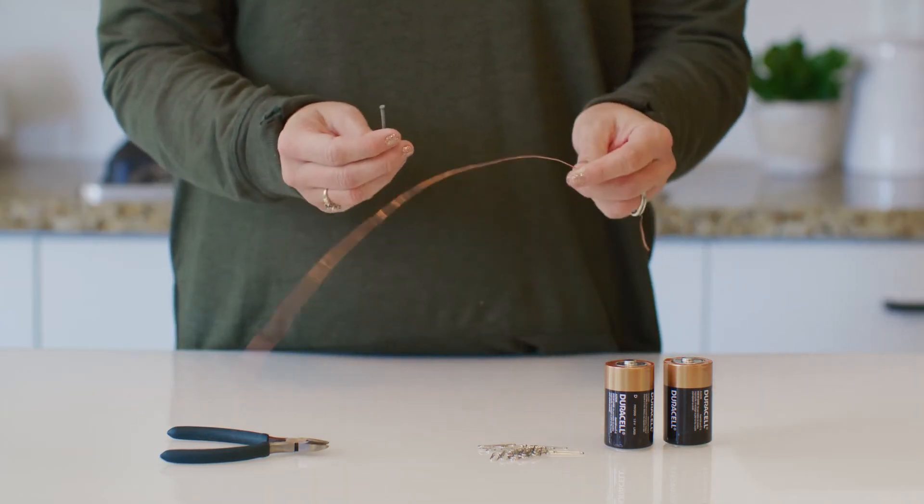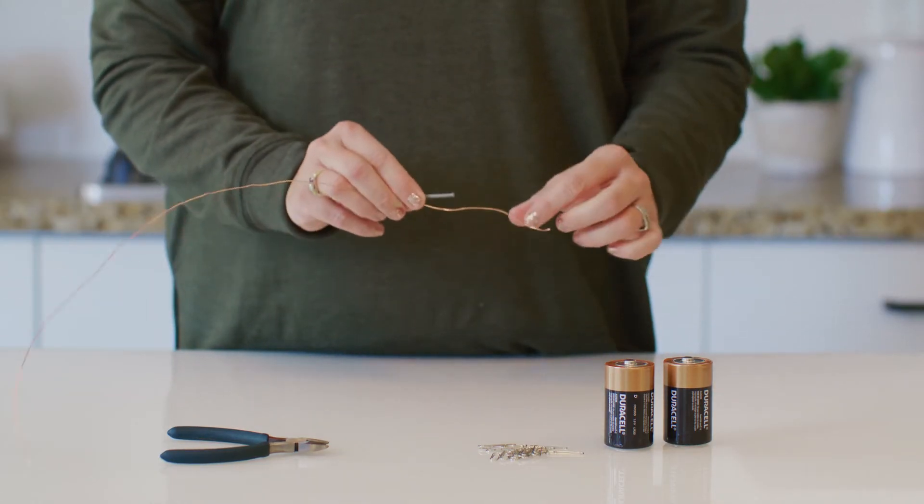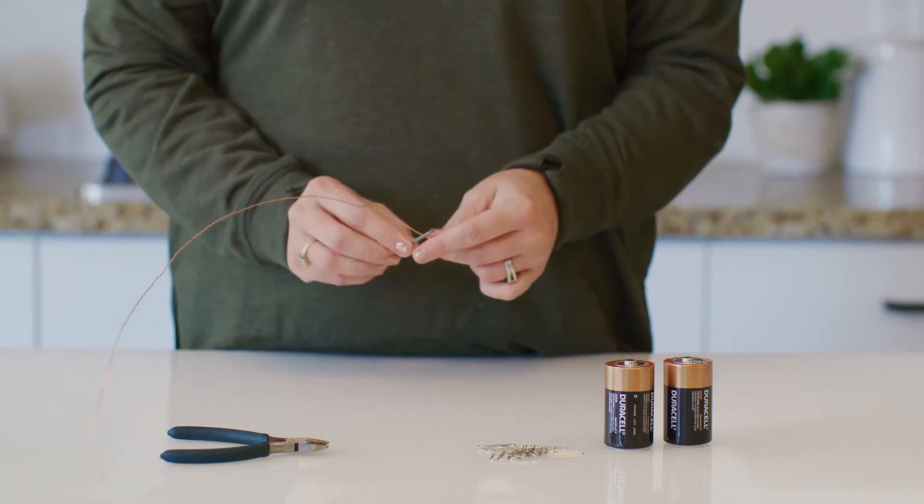We're going to take this nail and wrap this copper wire around 30 times, making sure to leave a length of wire on each end.